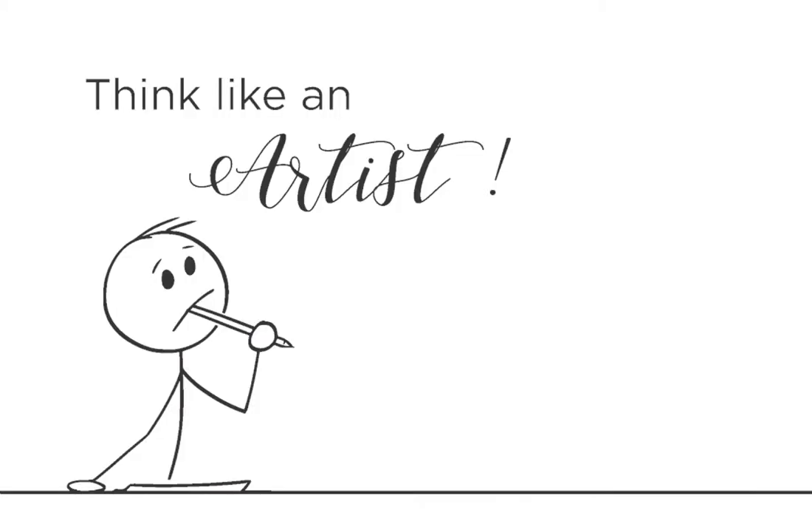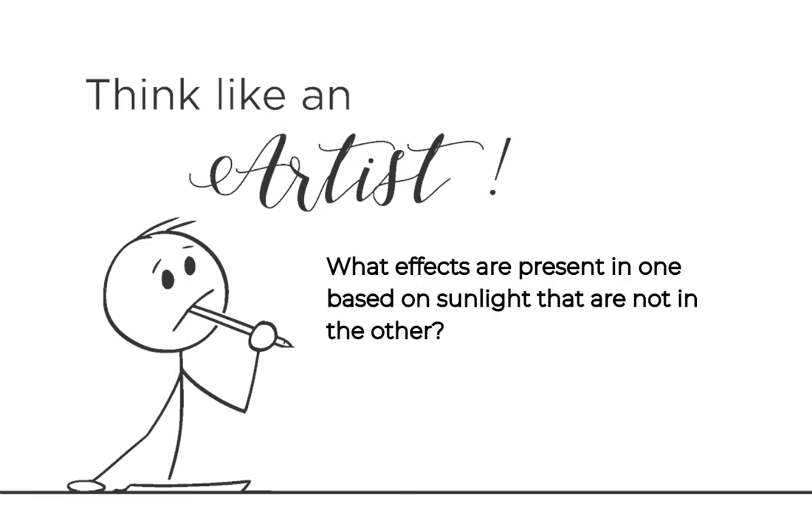For today's lesson, we will be creating landscapes in plein air, like the Impressionists. Choose a scenic spot outside and set up a drawing board or easel. We will be creating two drawings of the same landscape one hour apart to capture the differences caused by changing sunlight. As you create your drawing, compare them. What effects are present in one based on sunlight that are not in the other?